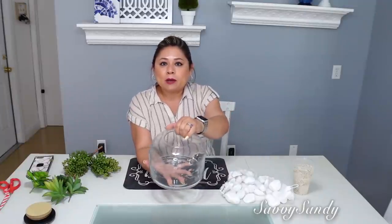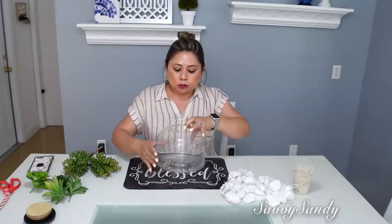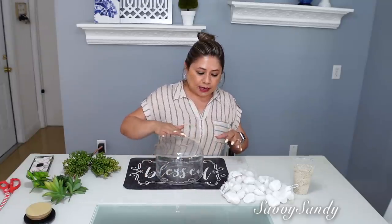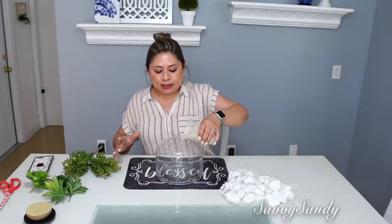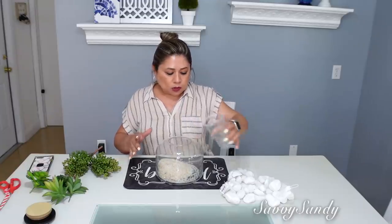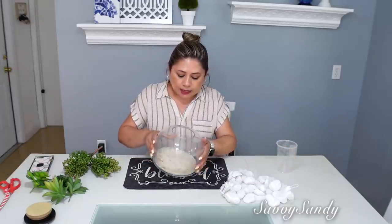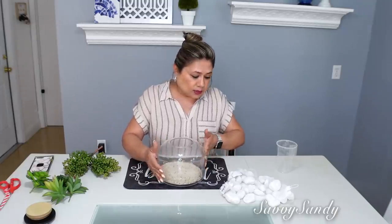Aquí en esta idea voy a usar este jarrón de cristal. Este lo compré hace tiempo en una tienda china, pero me gusta mucho porque tiene la boquilla pequeña. Y lo que voy a hacer es poner arena. Esta arena me la traje del mar. Es arena común y corriente, pero la puedes comprar también en la tienda del dólar. Viene de colores, muy bonita. Esta es natural.